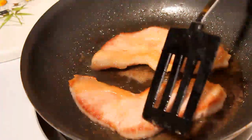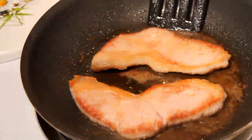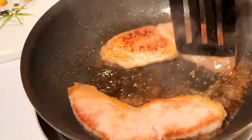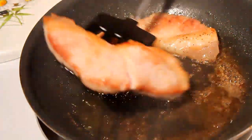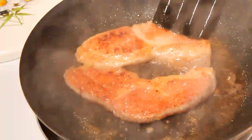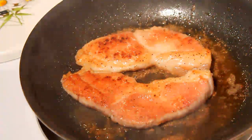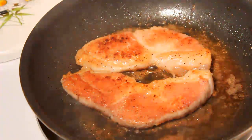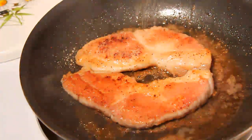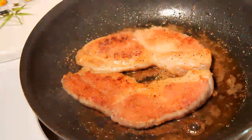Alright, you can see we're starting to weep here — that's a good indication that it's time to flip over these two minutes. We'll give it about 45 seconds on that side, then we'll flip it again and let it go.